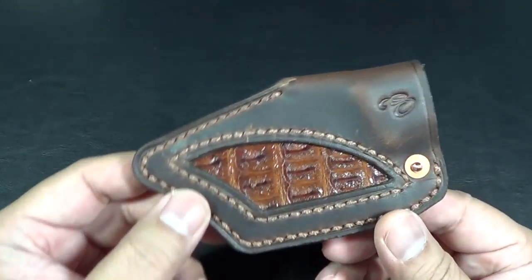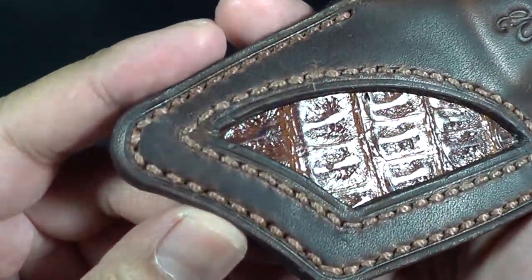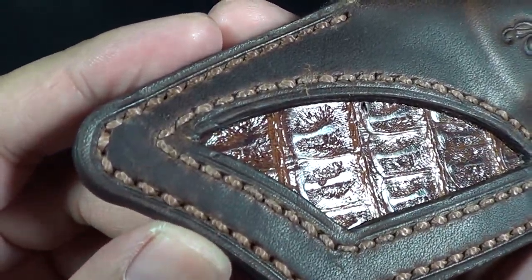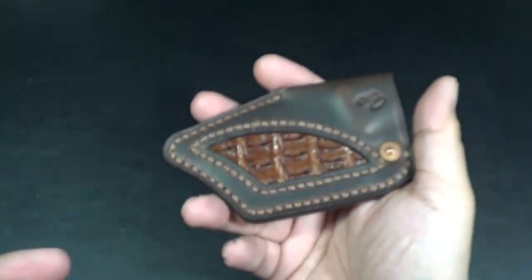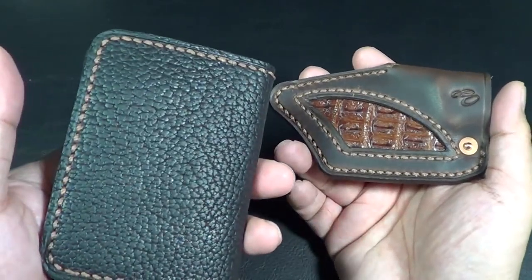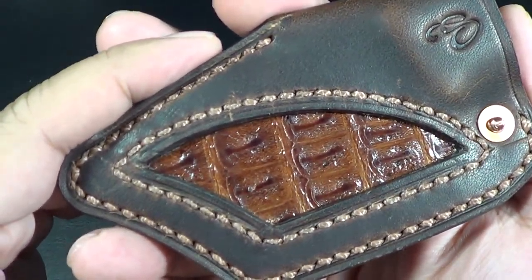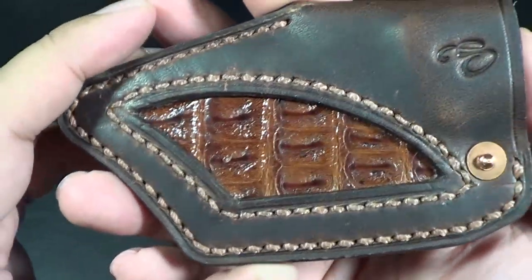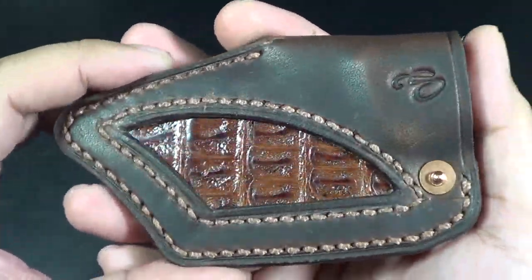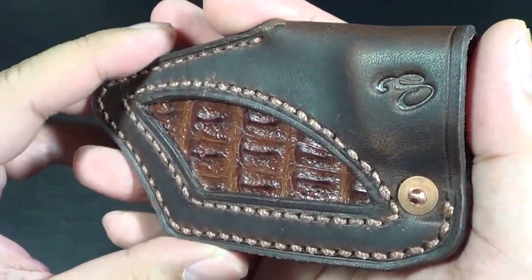Everything is handmade by Eric. Everything is hand-stitched — you can see over here it's got some brown stitching. When I first got this wallet I thought it was machine-made, but he informed me no, everything is hand-stitched and hand-cut. He does get a little busy, I'm not going to lie — he is pretty popular on Instagram.